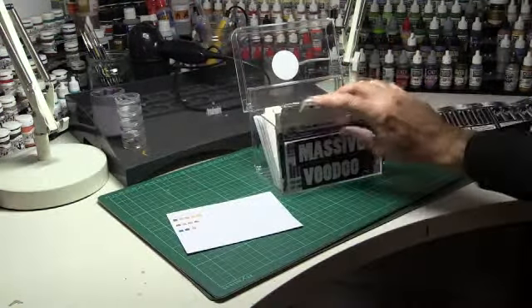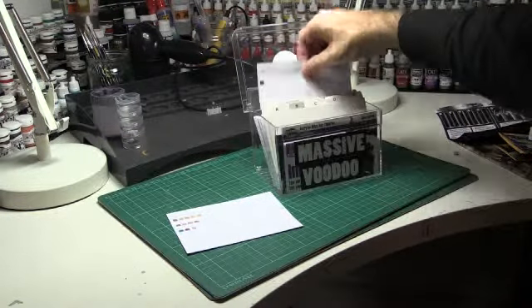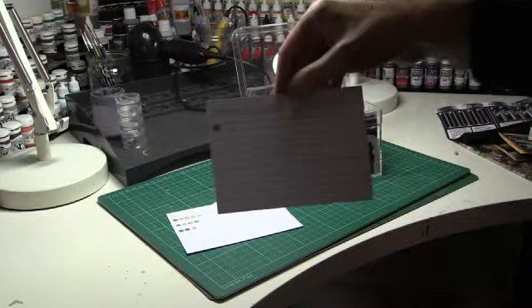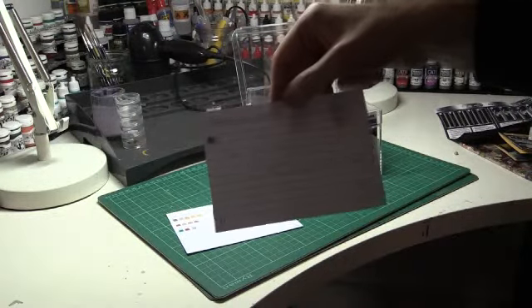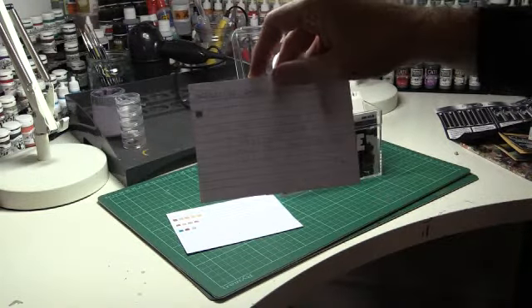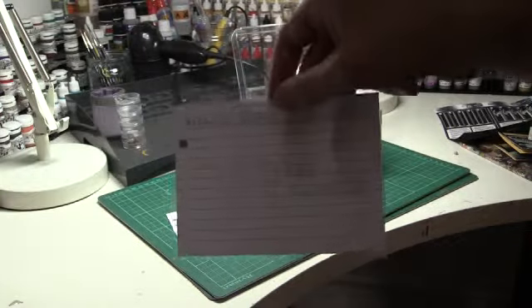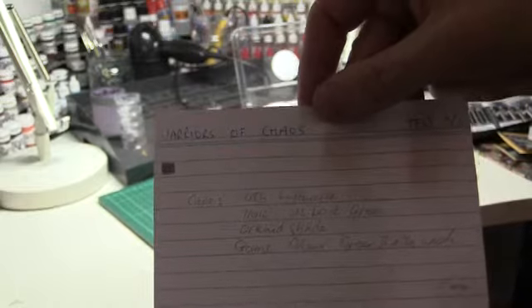It's a really useful way to keep a record of what you've done, what's worked, what's not worked. Warriors of Chaos, Cape — different numbers of the Vallejos I've used and which washes I've used and so forth. You might not be able to see that on the camera but it's just a handwritten note.